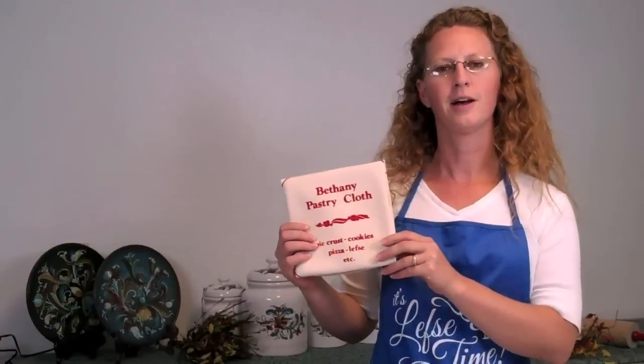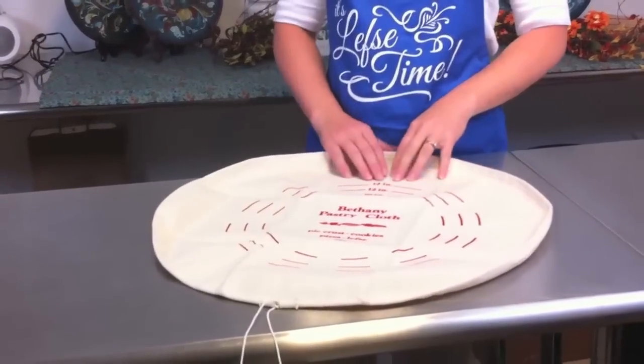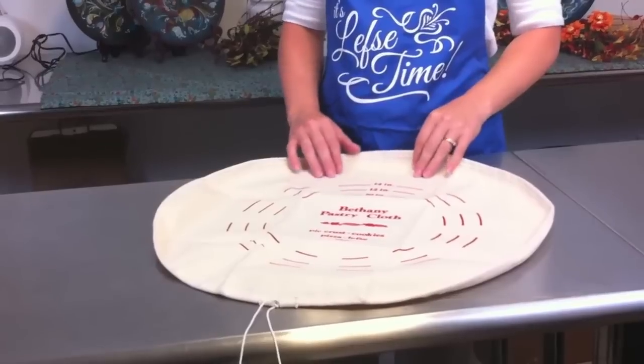Hi, I'm here today to show you our pastry cloth cover and how it works. This is our pastry cloth cover. It is made of a heavyweight pre-sewn cotton and will fit a 19-inch board. As you can see on the cloth, our pastry cloth cover has three markings on there for 14 inches, 12 inches, and 10 inches.